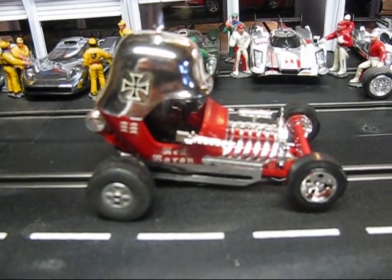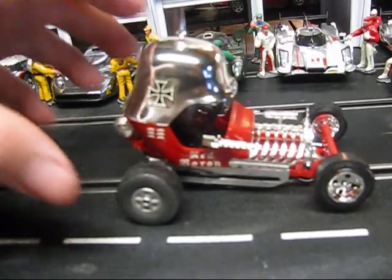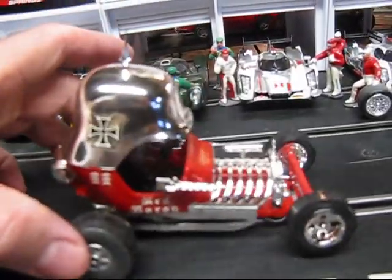Hello and welcome back. Here we have a vintage Monogram Red Baron Racer in 1/24 scale. All original with the new motor — 26,000 RPM.